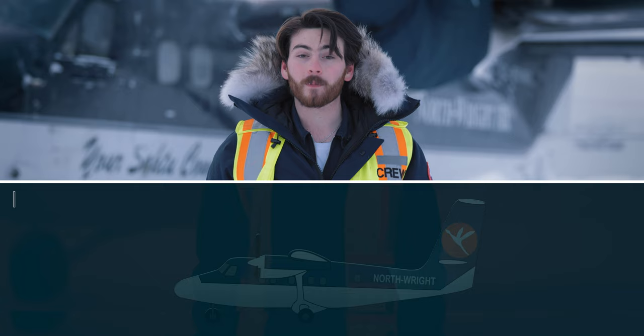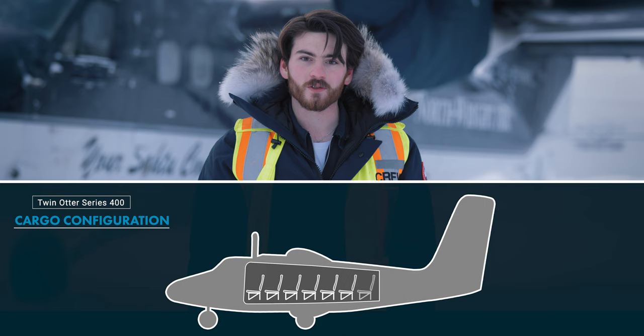There are three cabin configurations that we use here at North Right: passenger, cargo, and combination. A full passenger configuration simply means that we have all passenger seats installed. We use this configuration when prioritizing passenger transport.